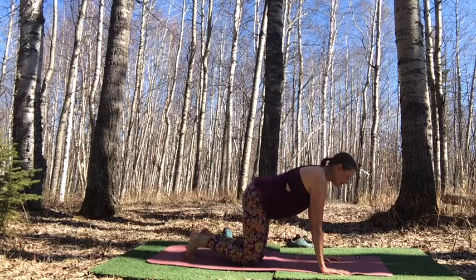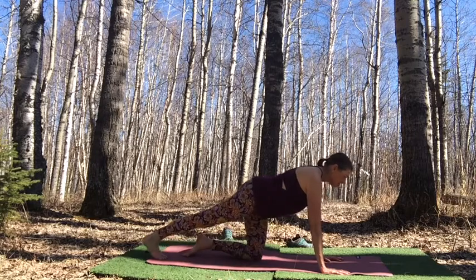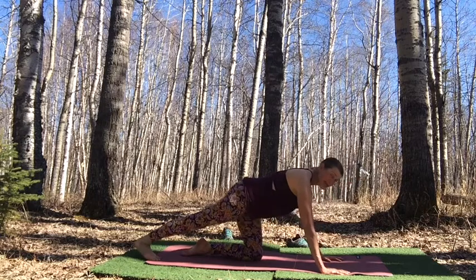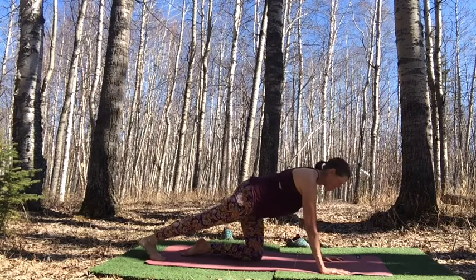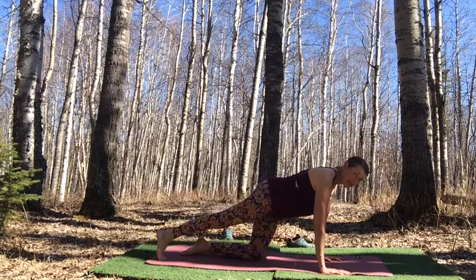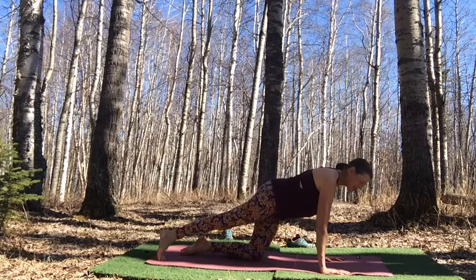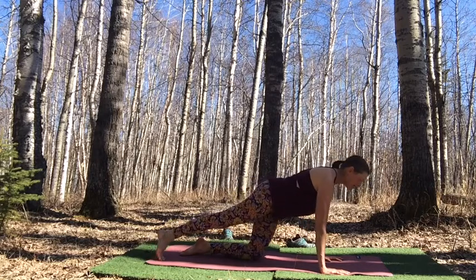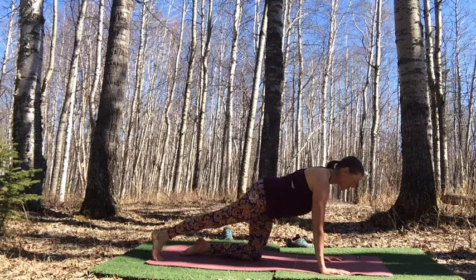Draw the left knee in and extend through the right. You can rock back and forth, really feeling into that solid surface. Imagine how difficult this would be on a soft surface — almost impossible on an air-filled surface or a water bed. Just have that moment of awareness of how this solid surface helps us move throughout our life and day.